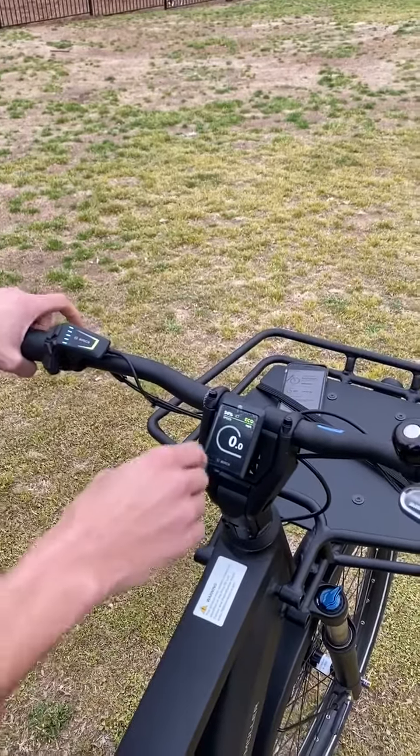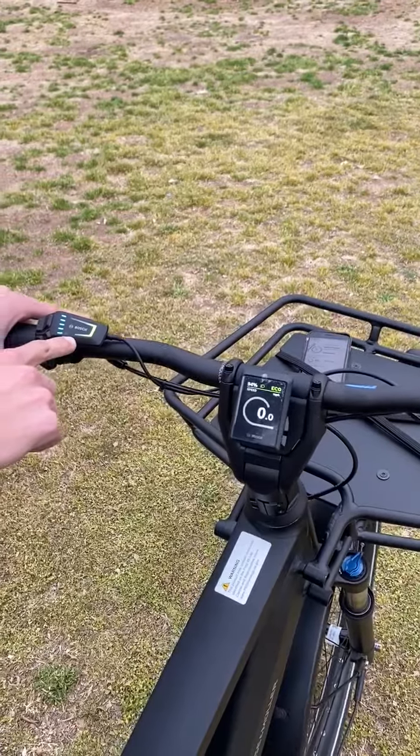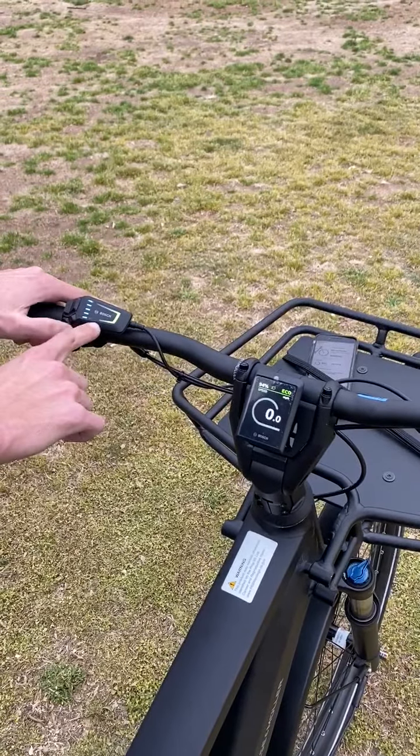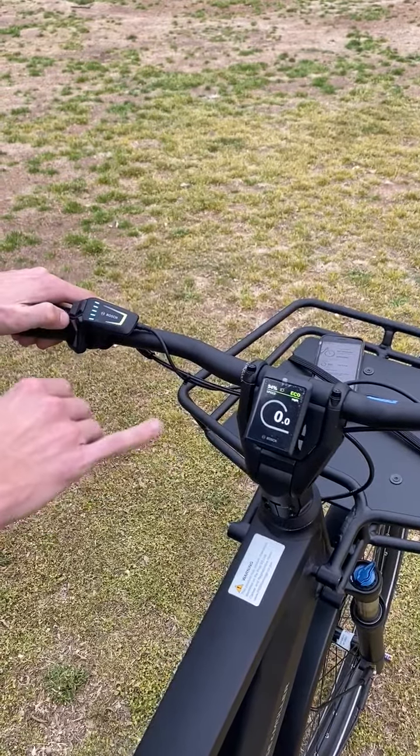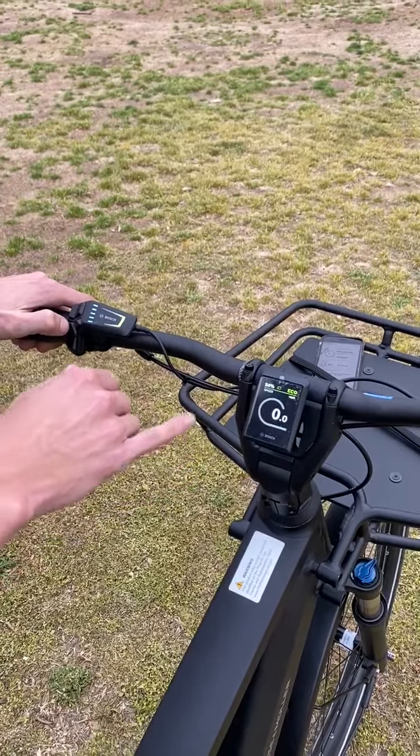Hey everyone, this is the new Kiox 300 display with the LED remote located seamlessly on the handlebar. What I like most about this new Bosch Smart System is how the color animations correspond between the remote and the display.